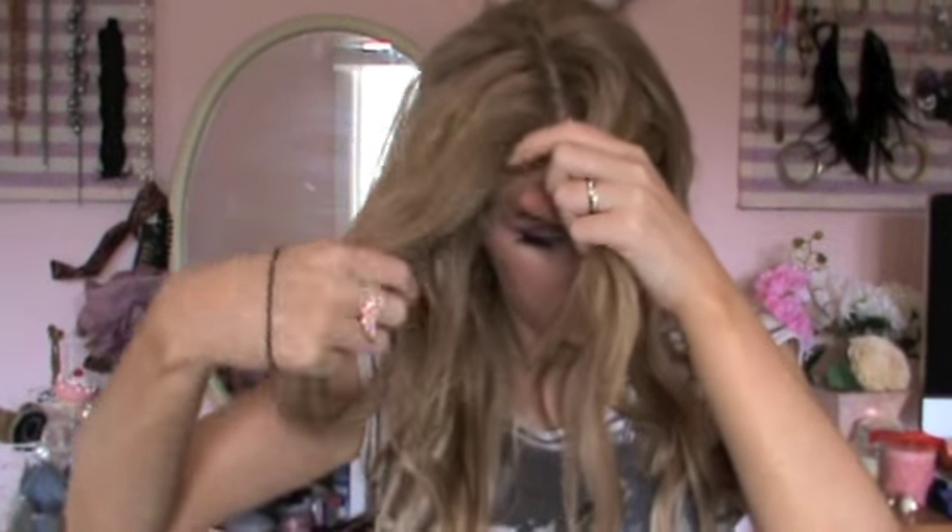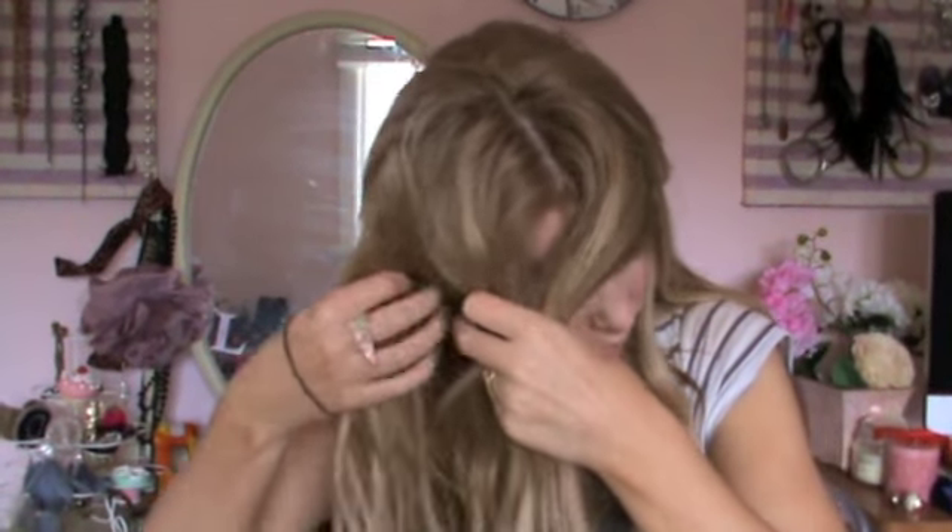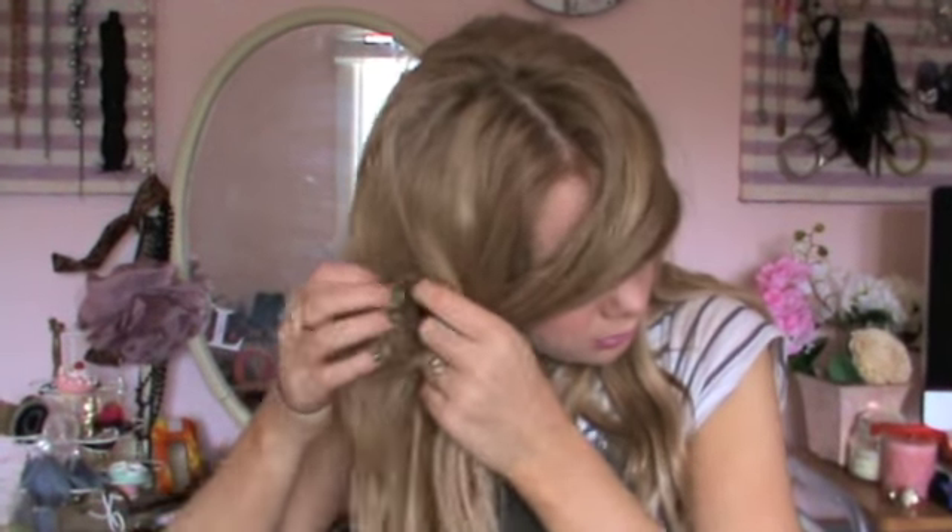I'm taking these two front sections of hair and also the front sections of my fringe and tying this all up out of the way. I want to do these sections of hair at the very end. I find personally this makes it a lot easier to get your desired result.